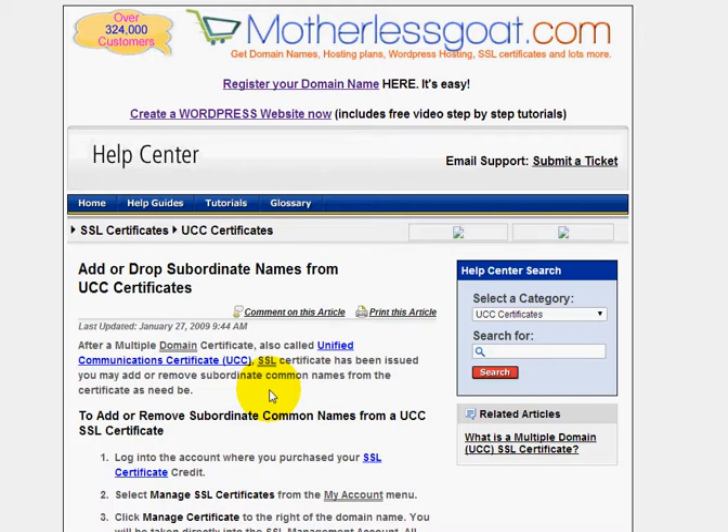Their SSL department is open 24 hours a day, so that's something that can help you out easily.